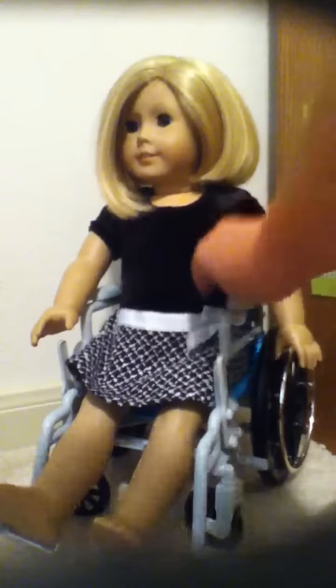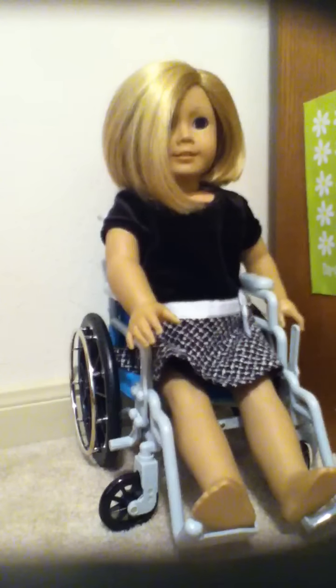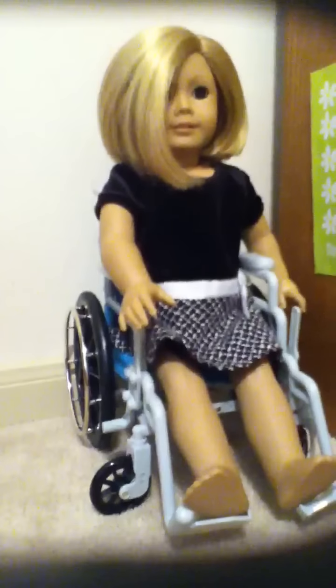So I guess we'll start with this side. The kid is sitting in the wheelchair I got from the Journey Girls kit. It came with cartridges and all that stuff. And right here is the trash can and a little poster. Yeah, a kid sitting in her little wheelchair.